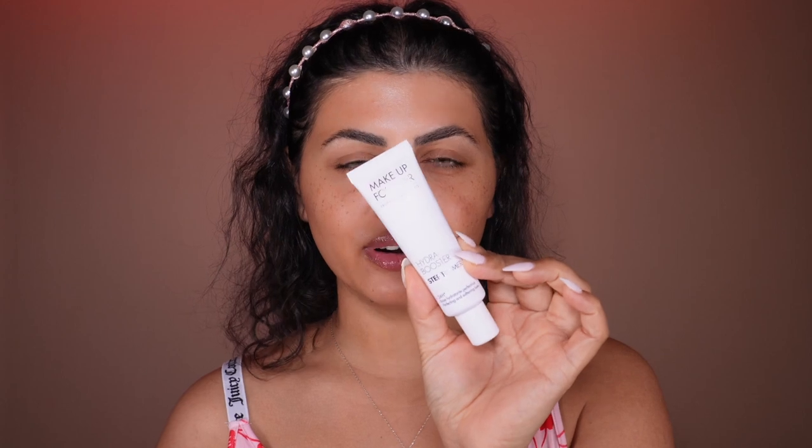I already made a video on basic skincare routine before makeup application — I will tag it right here, make sure to watch that. For primer, I'm going to use Makeup Forever Hydro Booster Primer — it's a 24-hour wear. Lately it has become one of my favorite primers. It literally sticks the makeup on your skin and it does not move.